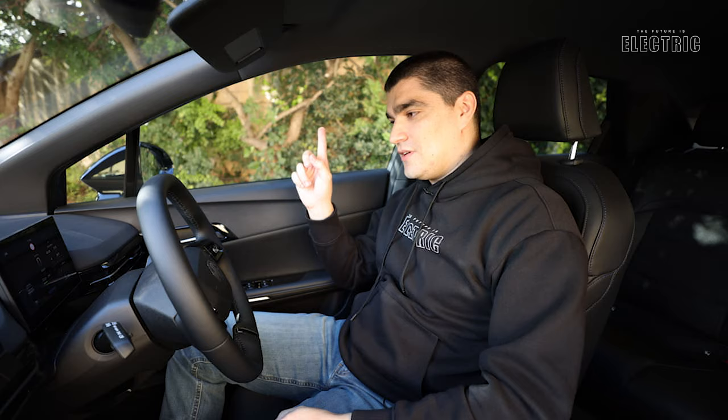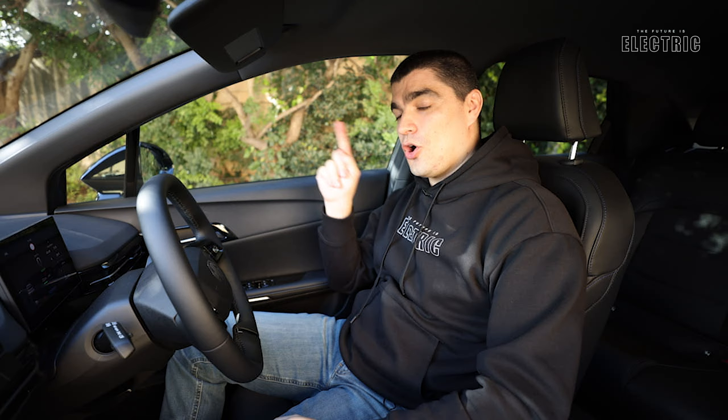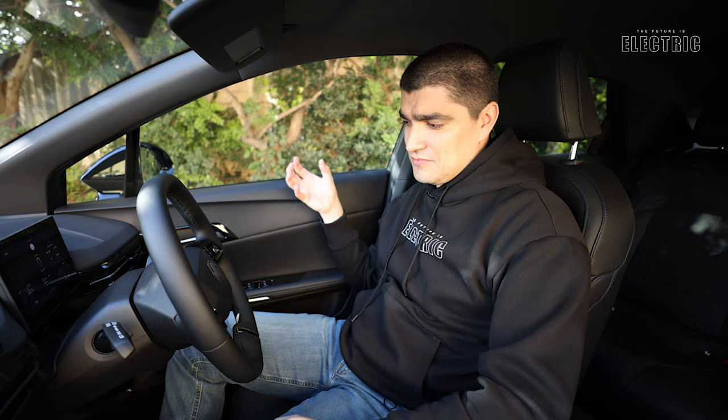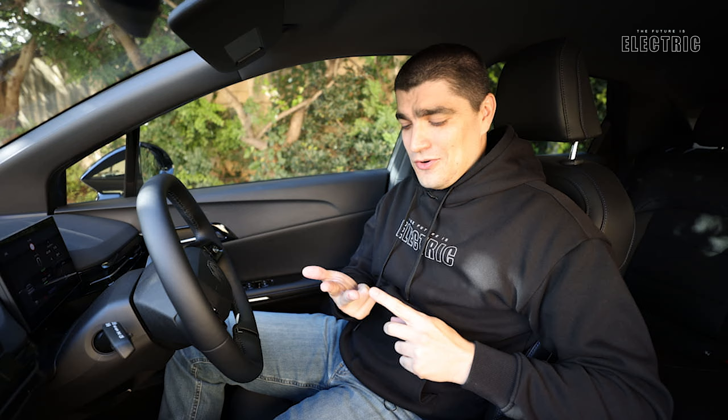I will be doing a driving video for this car, coming out very soon. Another cool feature is an optional vehicle-to-load adapter - a converter plug that goes into the charging socket and provides a domestic plug output, allowing you to run appliances directly off the high-voltage battery. Whether it's a kettle, a drill, or whatever you need while camping or just as a party trick, vehicle-to-load is available on the MG4.